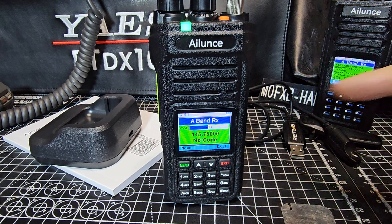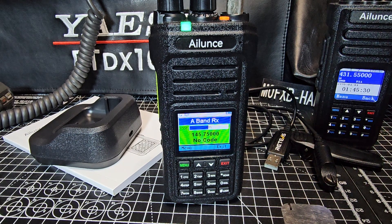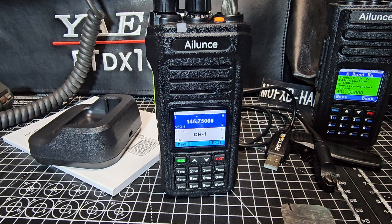See that? Green and red LEDs. Sounds great, looks great — I just think it's a lovely device. Memory channel adding, code plug, and firmware videos to come. Seventy-three.